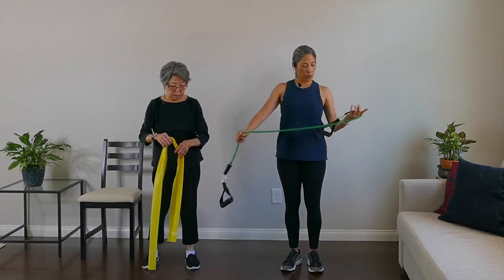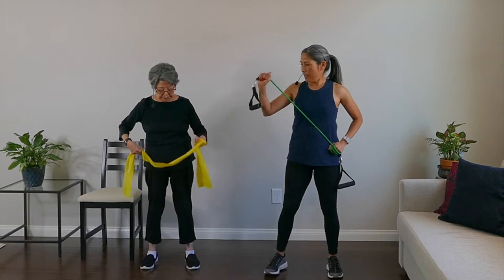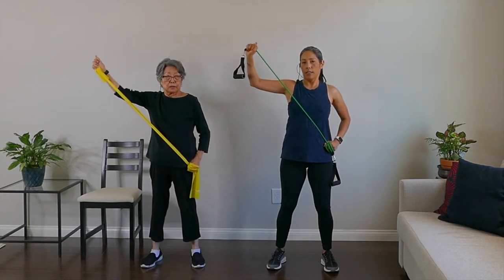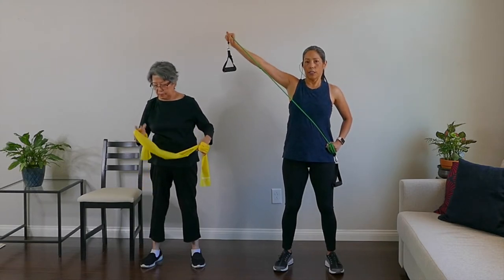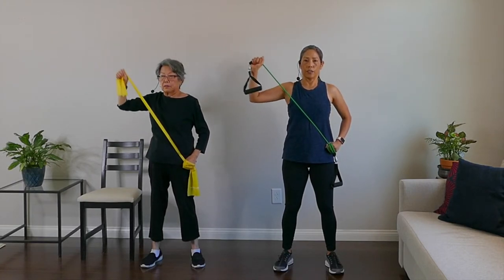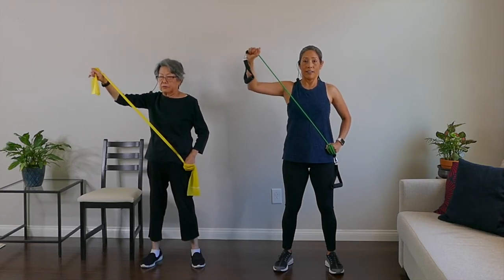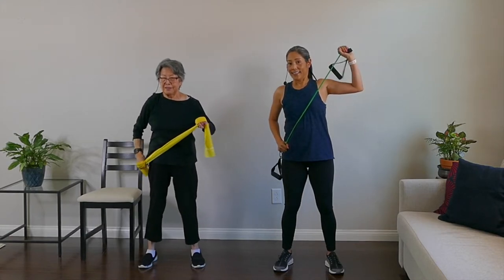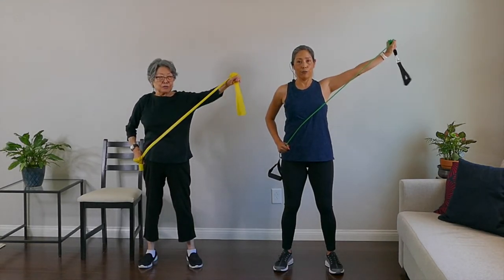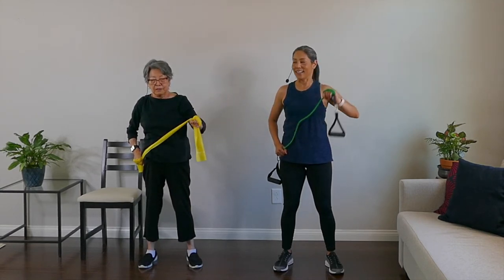This is a tricep move. Choke up on the band, plant it at your hip and have the other side in your right hand. Stand up straight and push it out — punch it out and then bring it in. Your elbow stays almost at shoulder level. Five reps: one, two, three, four, and five. Switch to the left side — one, press it out, two, three — work that tricep and bicep — four, and five. Rest.